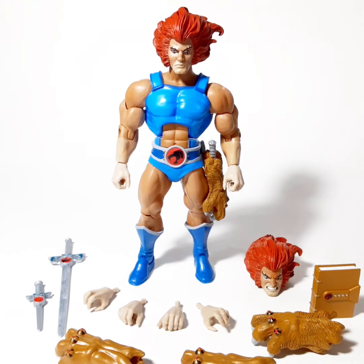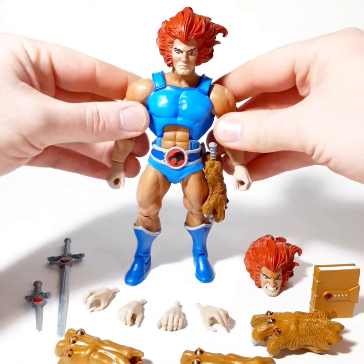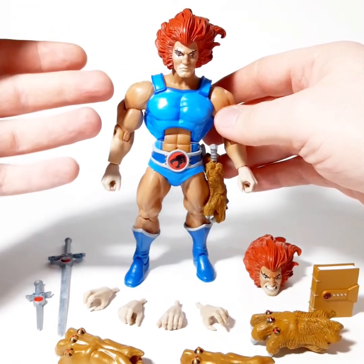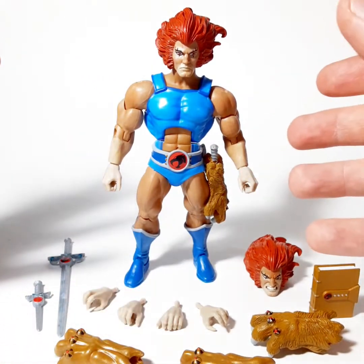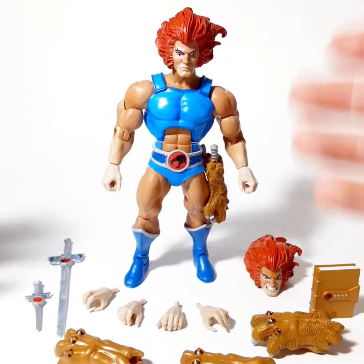This is basically the Lion-O figure that we probably always wanted as kids. Instead, we had that LJN one, which was okay for the time, but if it was anything like the one I had, its arm broke off, it was not really made the best, and it's an over-scale figure that didn't really match with anything else you had. But that's what we had.